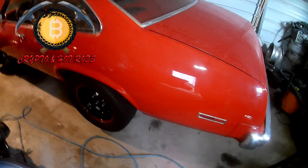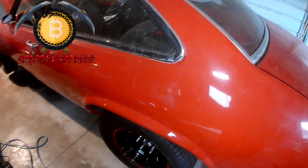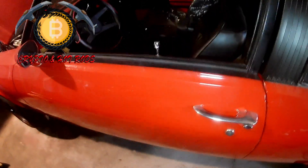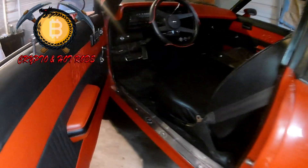Whenever I've driven this thing, oh man, you are definitely in for a ride. This thing is crazy fast. It's lighter than a Corvette, 500 pounds lighter than a Camaro, so with 600-plus horsepower under the hood - let's check out the interior.